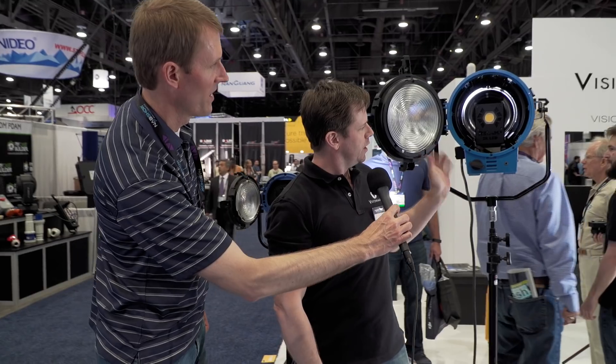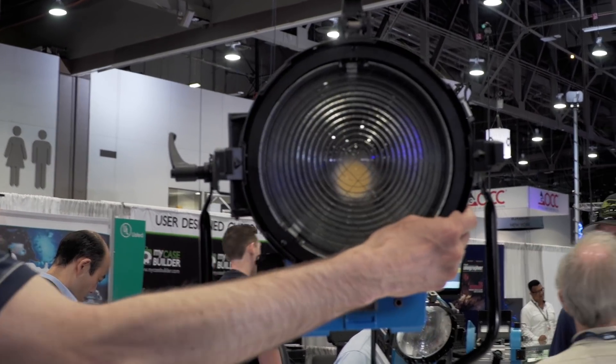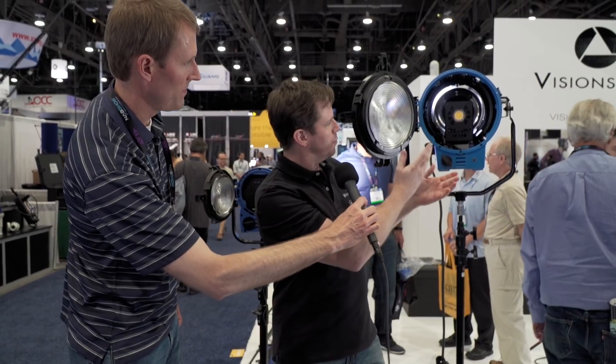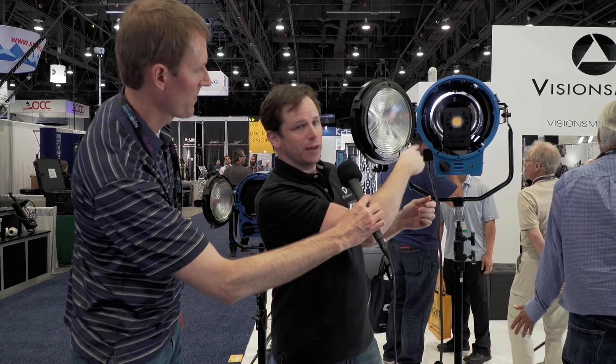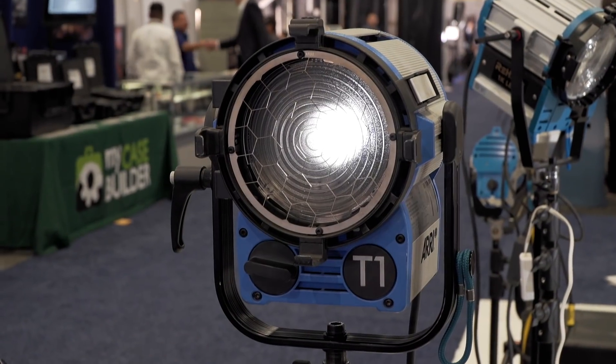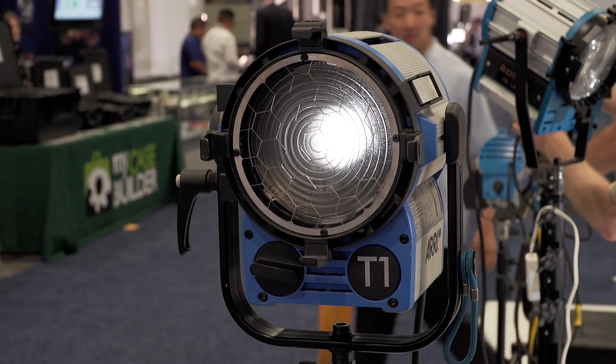It'll still focus just like it used to and behave the same way as the halogen, because the LED is the same size as the filament. The 2K also focuses the same way, and we have daylight and tungsten options. You have to choose which bulb you want, but literally you just pull out the halogen, remove the reflector if you want it to be brighter, and then plug in the LED and your old Fresnels become new.